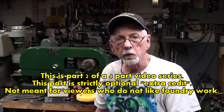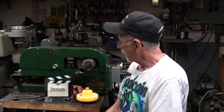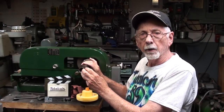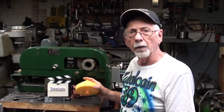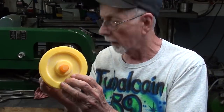Howdy again, it's Mr. Pete, and this is part two of a four-part video all about making a drawbar and a handwheel for a 5C collet attachment for this little Hardinge speed lathe. In part one I made the tube and the internal thread, and now I am ready to start on the handwheel. This is video number 746, part two, entitled Casting the Handwheel for the Drawbar.